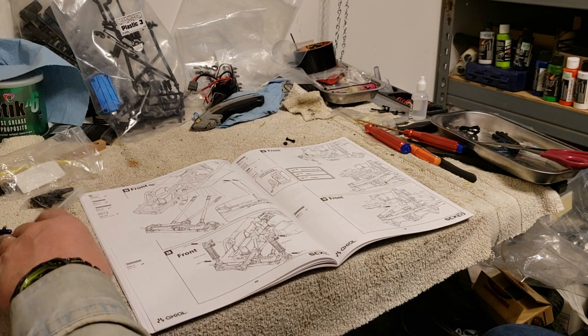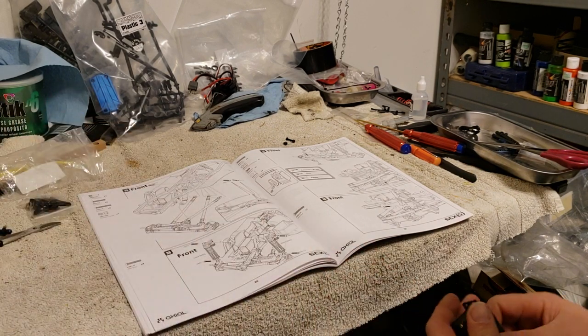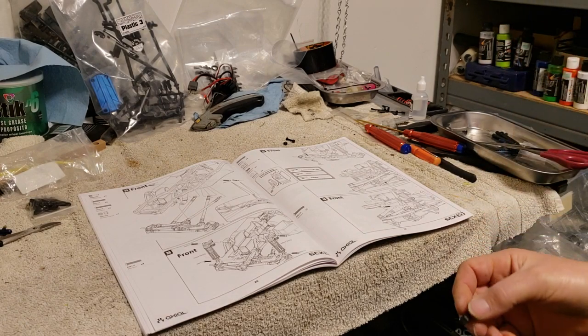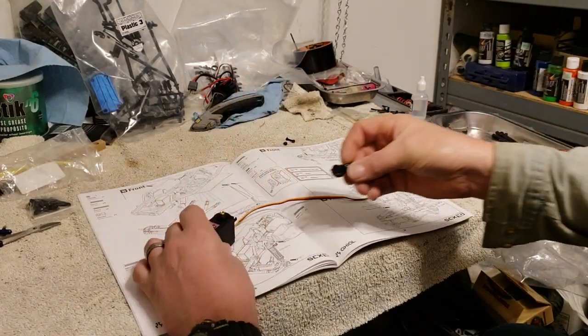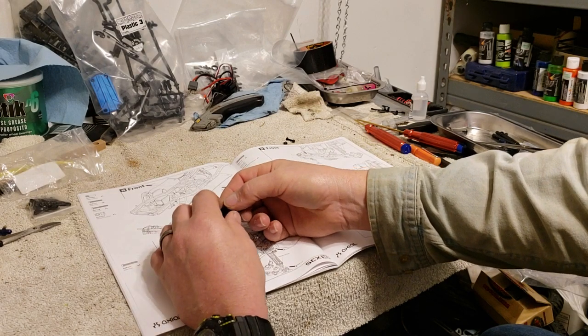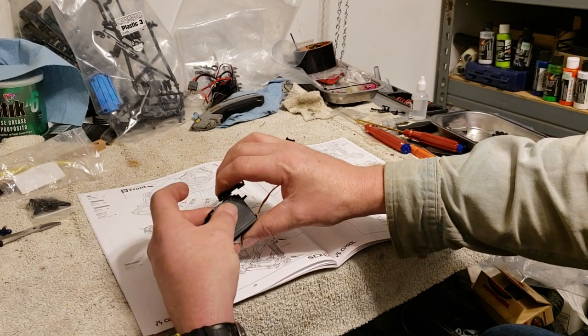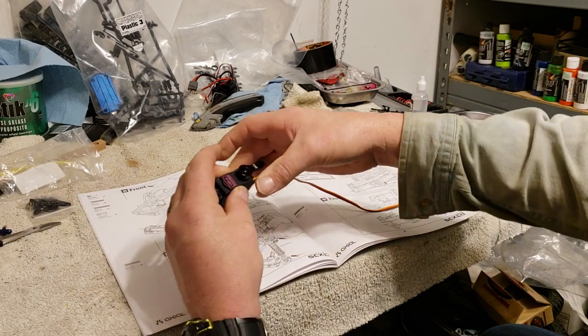What I'm going to work on today is the SCX-10-2 Builder's Kit. I'm going to put the servo together on this. Got my servo here - now I know why they tell you to put the servo in before you put the front rear end in.